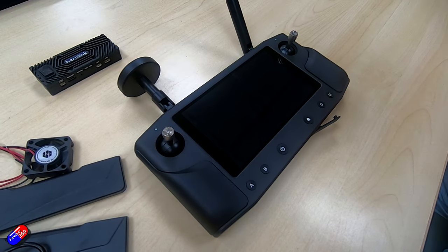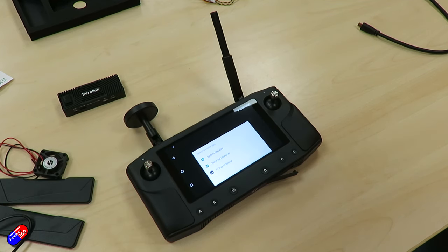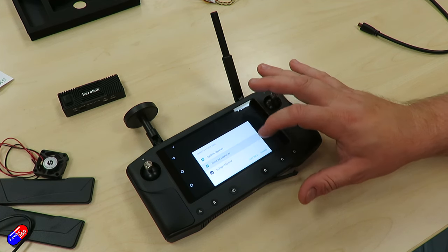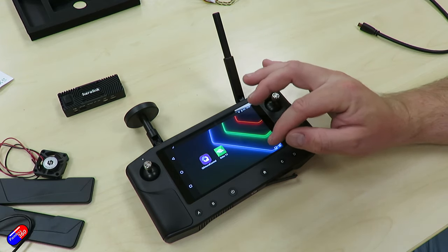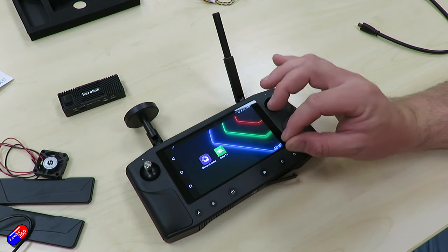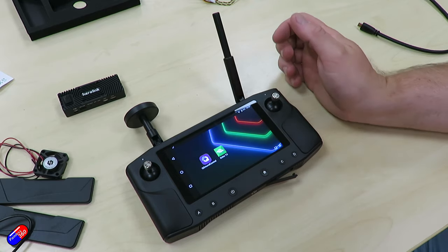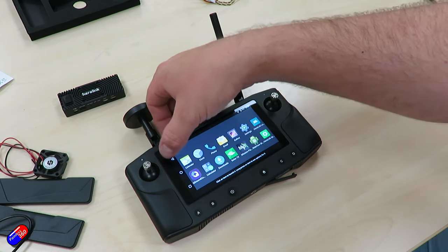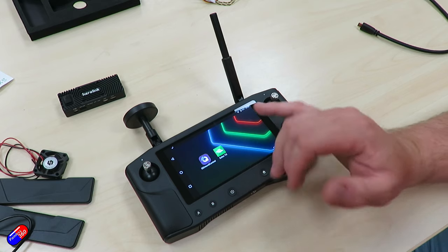We've completed the update. The system has rebooted — we had a few messages: verifying update, Android system update. The first thing we're greeted with is to select a home app. I would recommend the Heerlink launcher, which greets us with a screen where we then have to press QGroundControl. The other option would just instantly boot QGroundControl directly, which might be suitable for some users, but this gives us a choice. So this is just an Android tablet — we have QGroundControl and you might also see Mission Planner installed, though that's still a bit new.